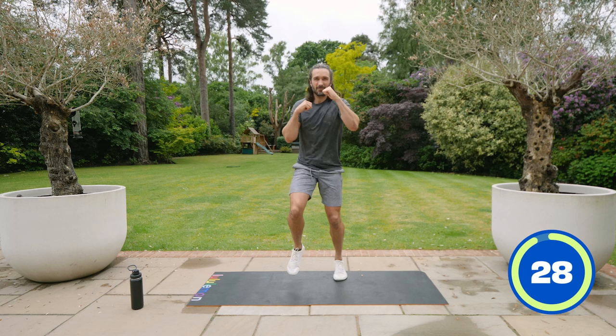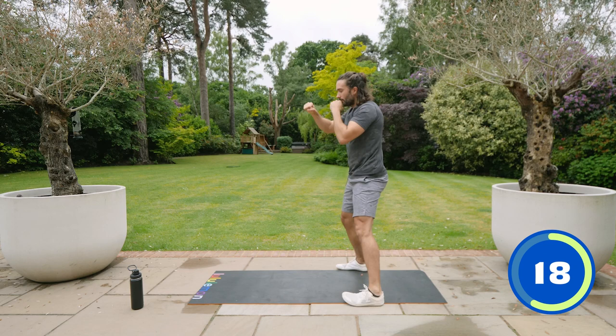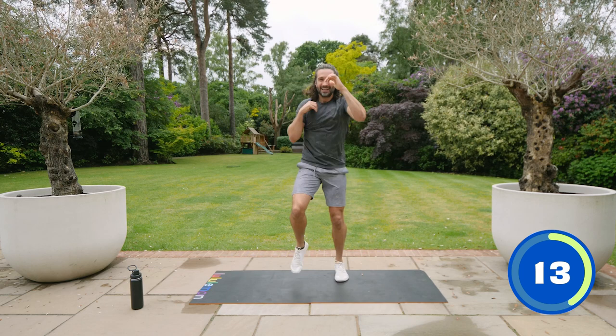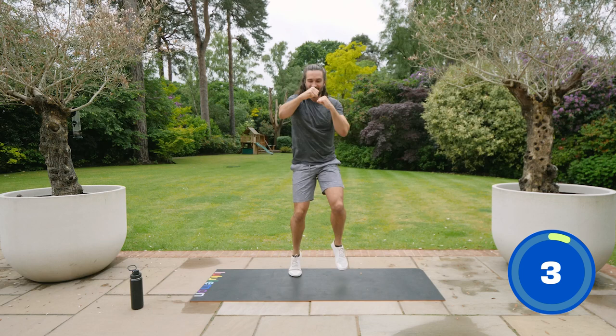Nice fast feet. Lift those arms straight out in front — we're trying to get our heart rate up now. 30 seconds on this. Reach the arms out — try not to keep them short, keep them long. You're pushing and pulling: push the arm away, pull it back to the chin. Keep running, keep it going. 10 seconds to go. Nice and quick. Five, four, three, two, one and relax.